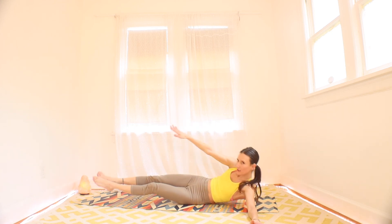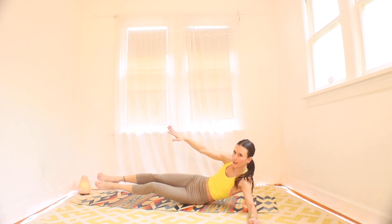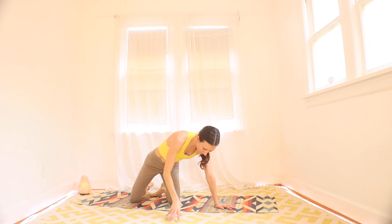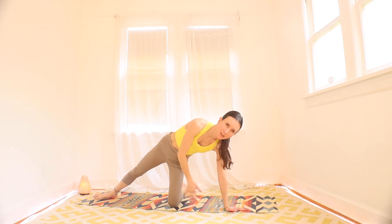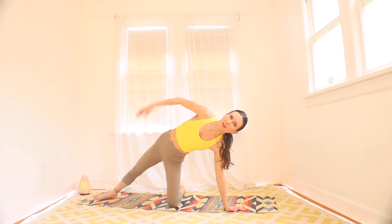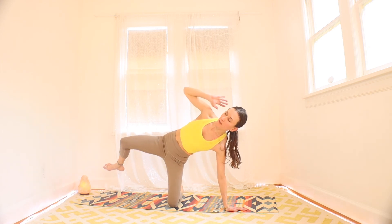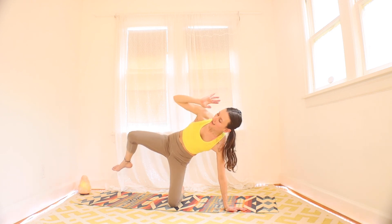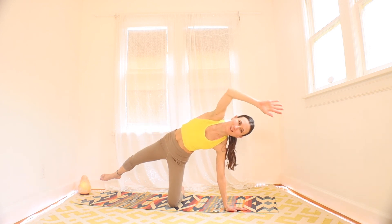Three, two, and one. Rest. Stay on your side with your left side down. We're going to come up to a little supported side plank here with the left knee under the left hip. We're going to bring right elbow and right knee together and away — a little side crunch, working those muscles more.